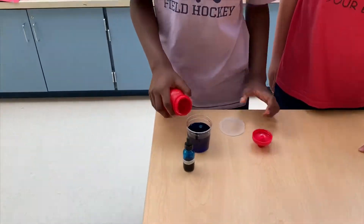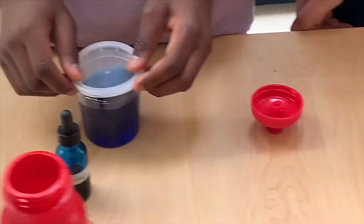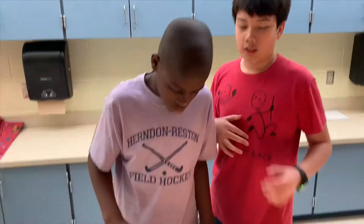It's not going to immediately change the color — we just have to make it real light. And once you're done using it, just make sure you wash your clothes and your hands.